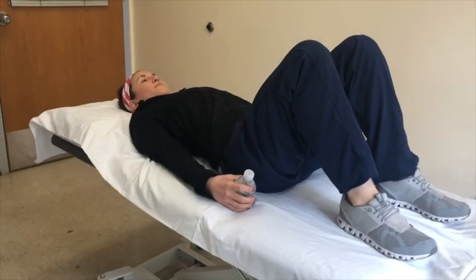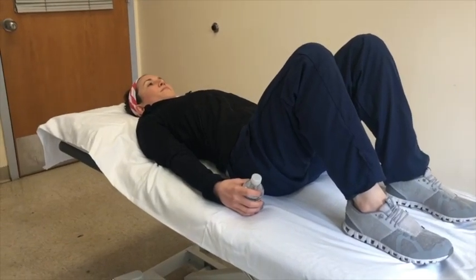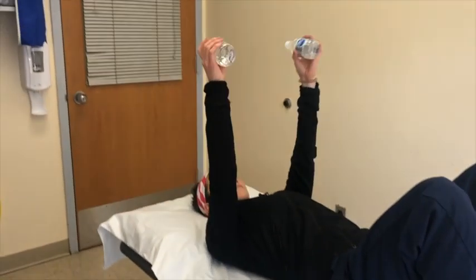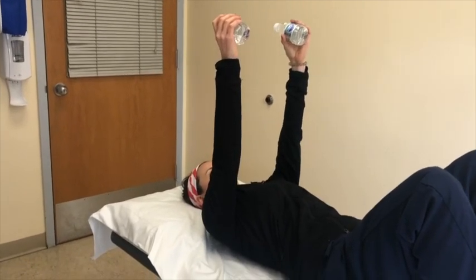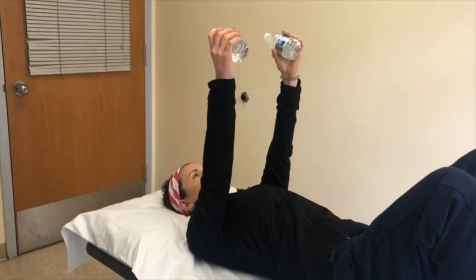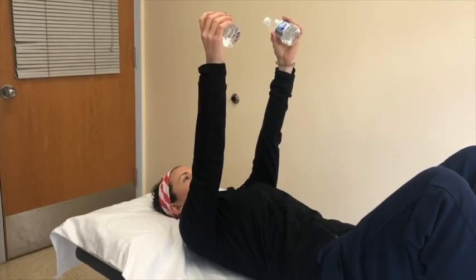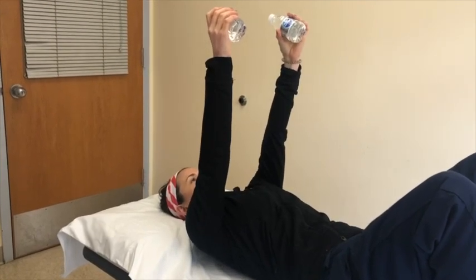This exercise is called resisted shoulder protraction. Begin lying on your back with your arms at your side and your weights in your hands. Lift your arms up to shoulder height, keeping your elbows straight. Reach towards the ceiling by lifting your shoulder blades off the bed, then return to the starting position. Perform this exercise eight to ten times.